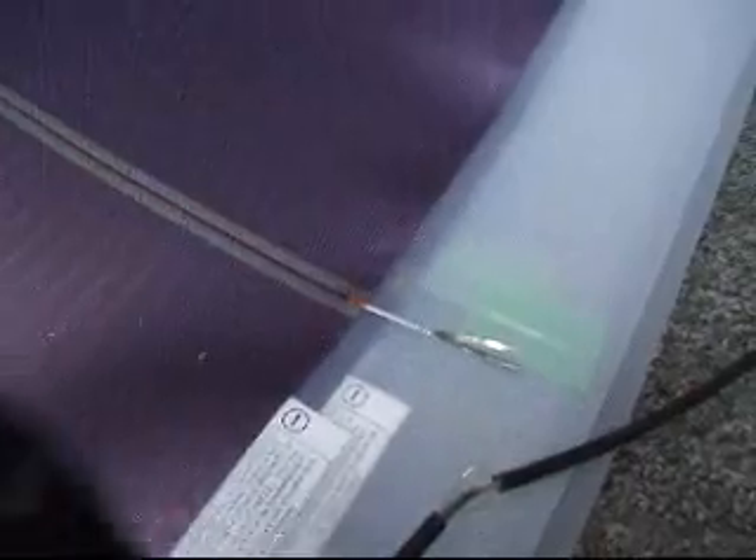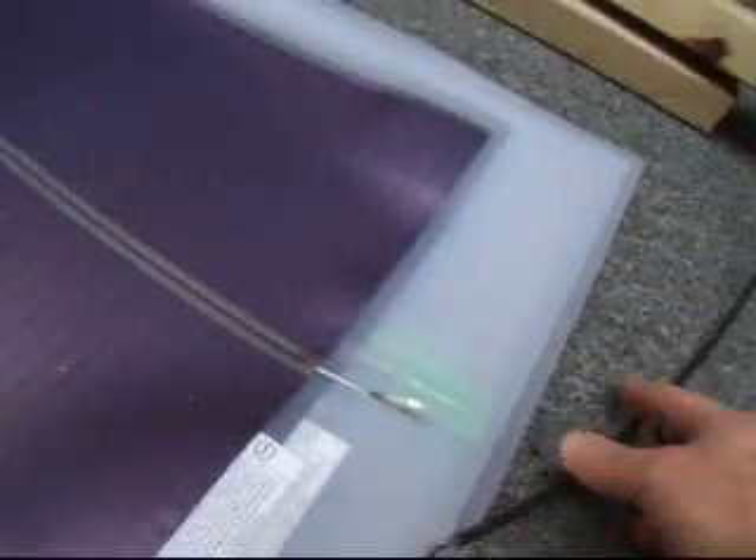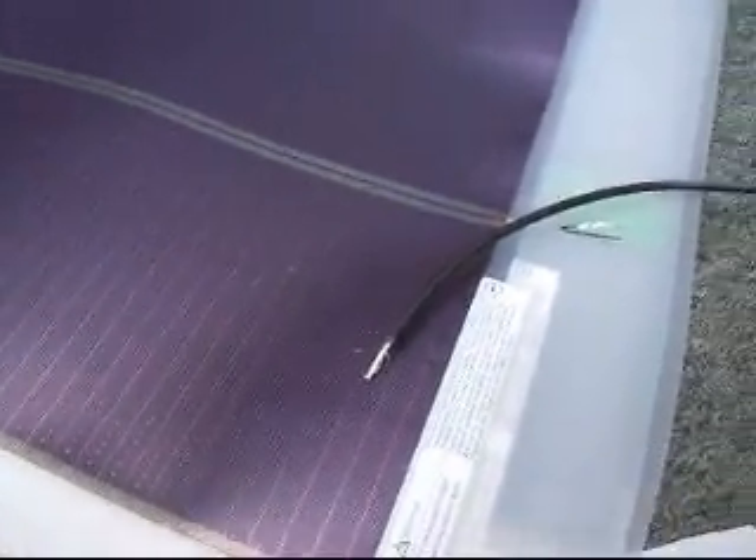Then I'll put an MC4 connector on the end of the wire at the other end. I'm going to solder those on, and then it will be sealed with CT1 and something on top.